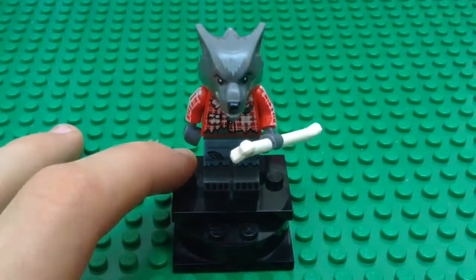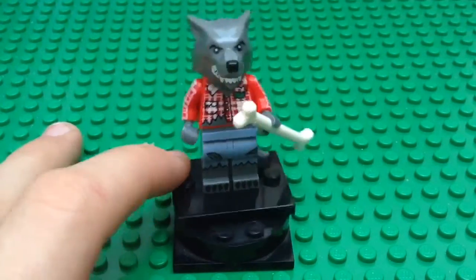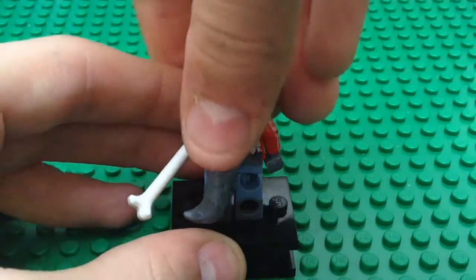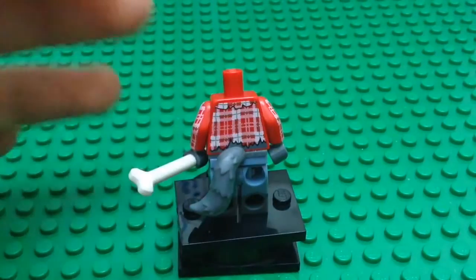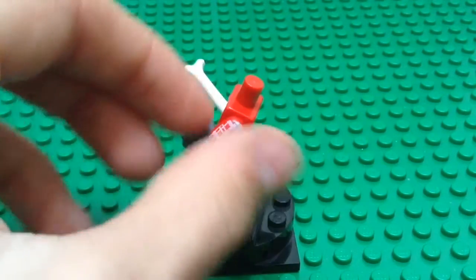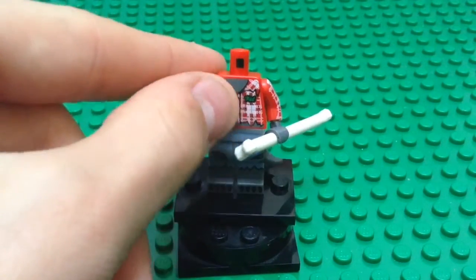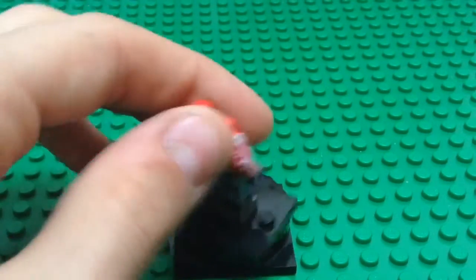I quite like this minifigure. Let me push its head back a bit. I like the torso — it is printed on the back as well. I'll take the head off so you guys can see the back better. As you see, it is printed on the back as well, and on the arms, which are really nice features. Unfortunately I can't really use it for anything else since it has the gray there, but I still like it very much.